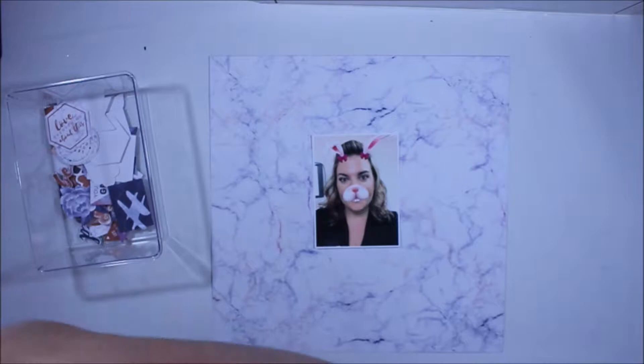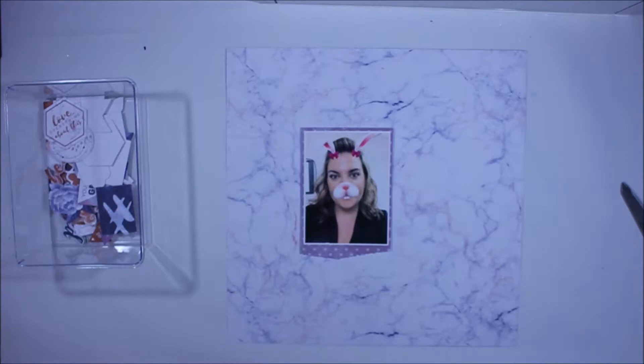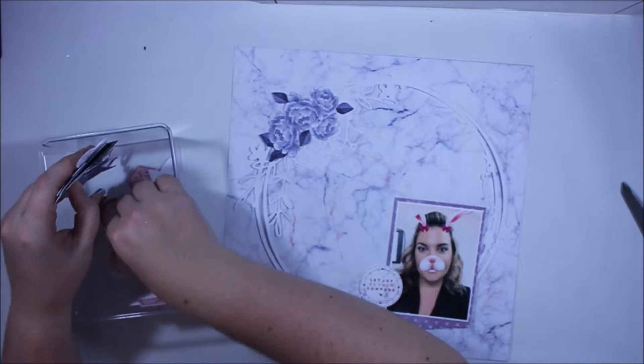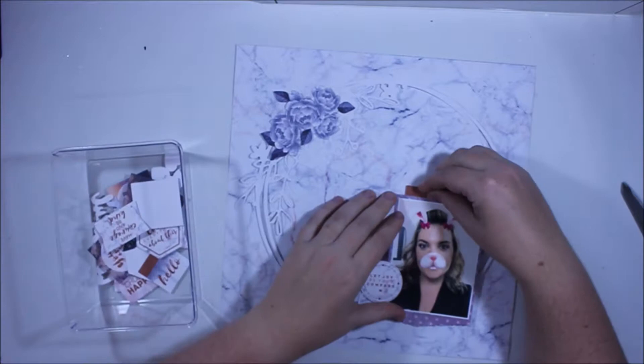Today I'm working with the Kaser Craft Misty Mountains collection. It's a beautiful combination of purples, a little bit of coral, and some pops of gold. I'm having a look at some of the collectible items, and these are probably one of my favorite things to add to a page because they're already die cut for you — lots of little sayings and easy ways to enhance your layers without having to work very hard. If I'm buying a paper collection I'll normally pick up the die cuts as well because it just makes the whole process that much easier.